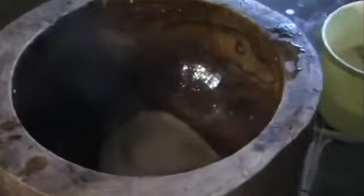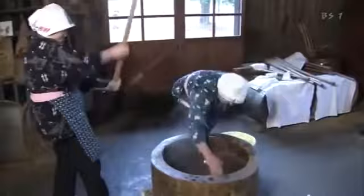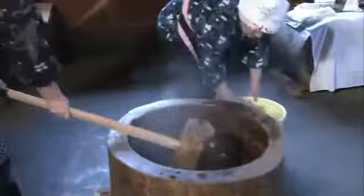Mochi rice that has been left to soak overnight in water is steamed. The just-steamed mochi rice is used to make mochi. Before pounding, it's important that the rice be mashed. Once the grains have lost their shape, the pounding begins. A second person must constantly add a little water to maintain the right hardness, and also flip the lump over again and again. After about 30 minutes of this in perfect harmony, the mochi is smooth and stretchy, ready for consumption.